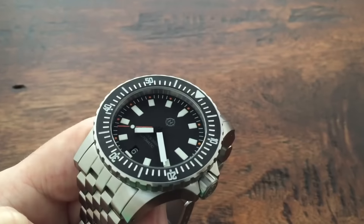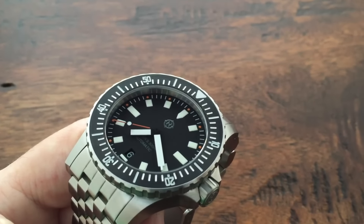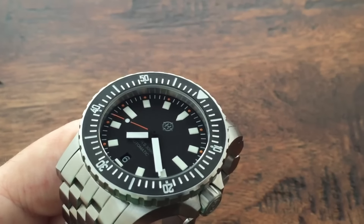The hour and minute hands have matte black tails, while the second hand is a combination of matte black and matte orange.